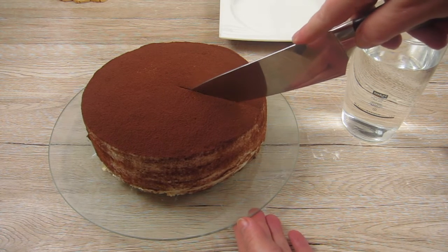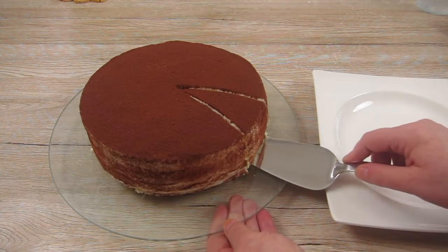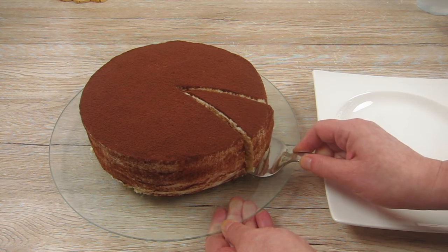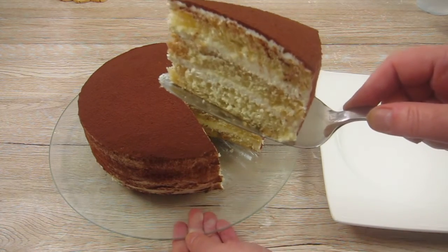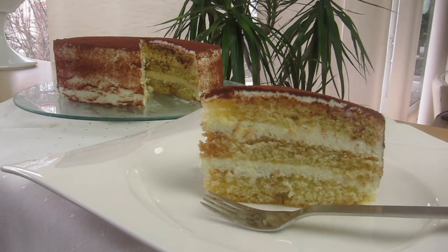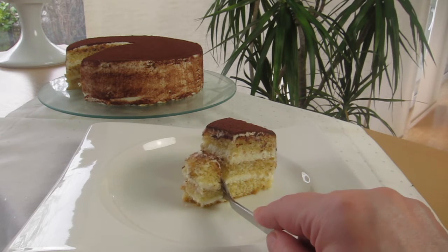Now it's time to have a look on the inside and I look forward to finally getting a taste of the tiramisu cake. Doesn't the cake just look beautiful? The cake layers came out really nice and even, and I can tell you the tiramisu cake tasted as good as any tiramisu you have had at your favorite Italian restaurant.